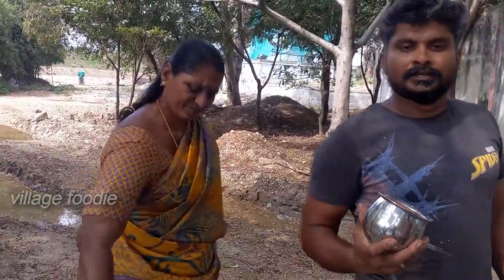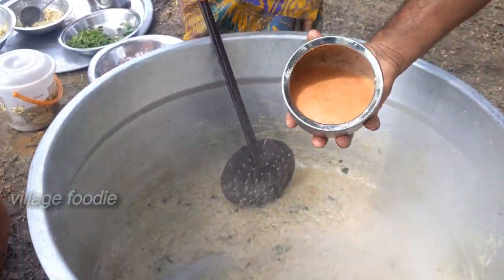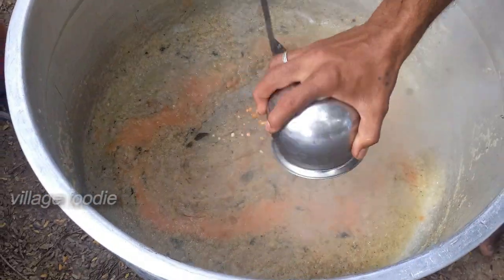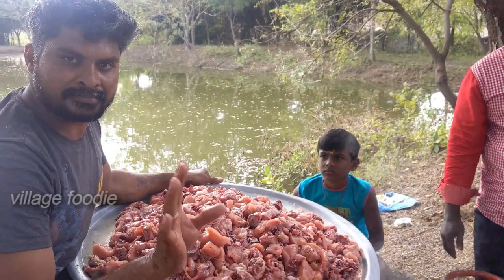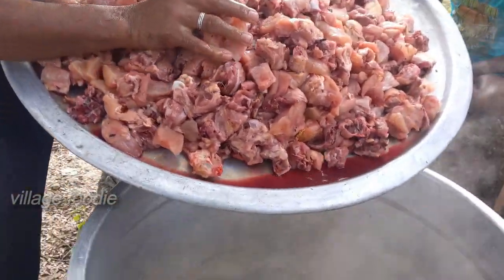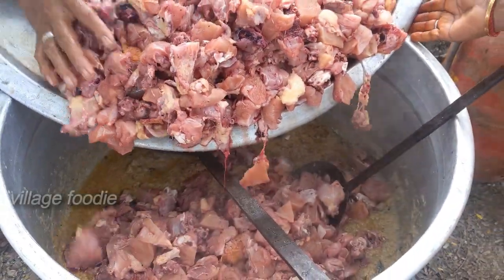Both here. This is a beef, and this is a chicken. I'm going to make it.